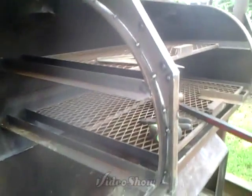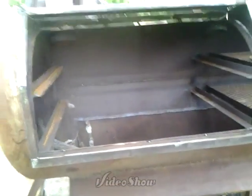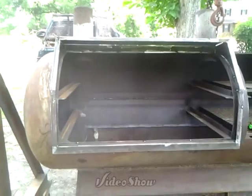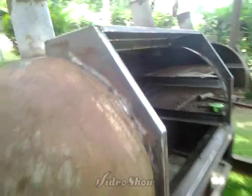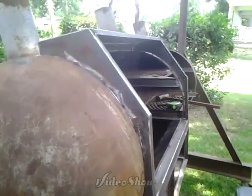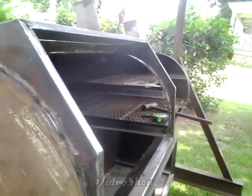We got one side of it tacked up, kind of boxed in. Everything's just tacked right now — haven't welded anything yet. Got about 50 million tacks all over this thing. But you can see how it boxes in now. Hopefully this is going to work — I won't know for sure until I get the door on it. The door should lay flat right here. It's going to hinge at the top and pull all the way up.